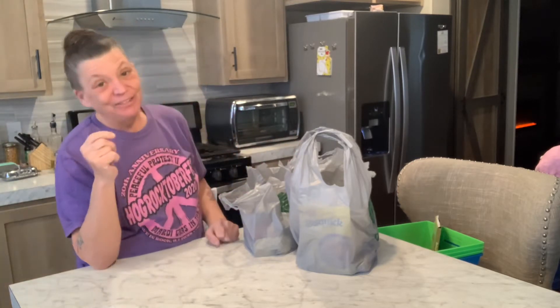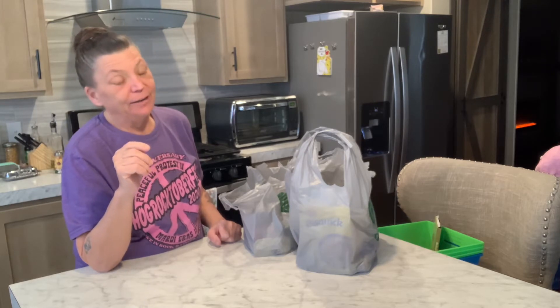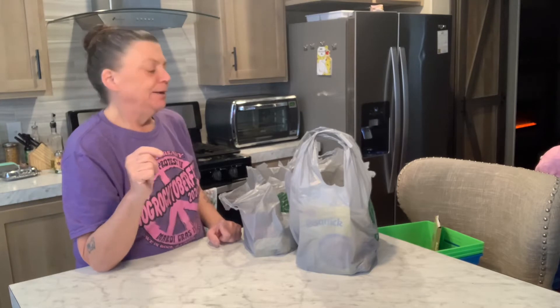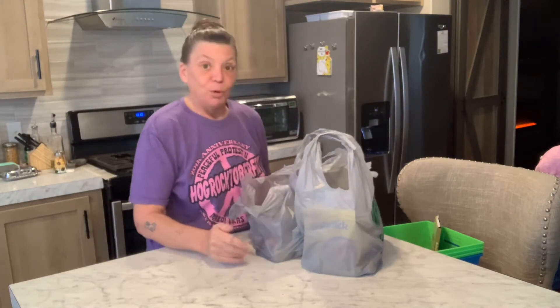We went the other day when it was still a dollar, before the price hikes. It went up Monday — officially a dollar and a quarter tree.